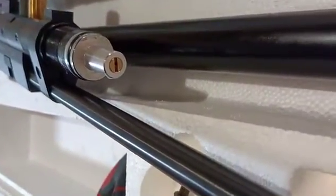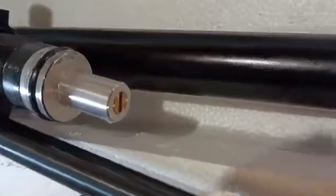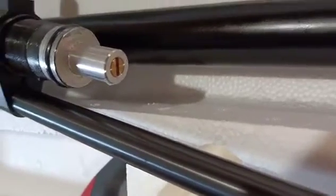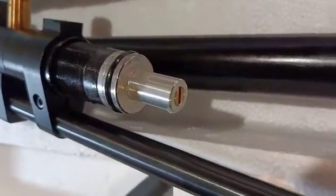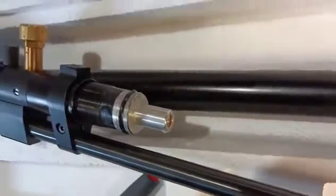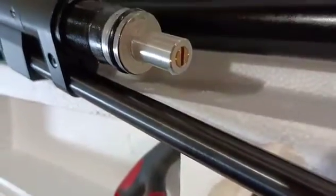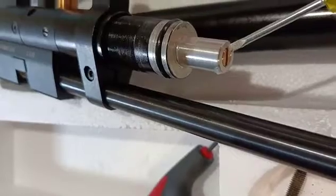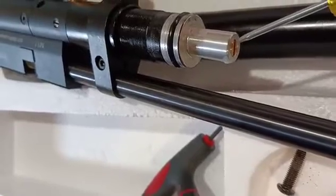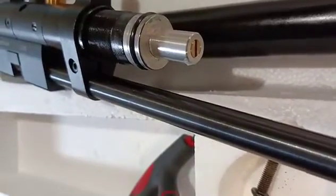You can see the flathead adjuster in the front end there. Unfortunately the stock regulator on these doesn't have markings for pressure, so it's a good idea to check your pressure before you start this process. These guns come around 140 bar from the factory, so if you want to keep track of where you were originally, take a black or red Sharpie and put a mark on one side and color that end of the flathead the same color, so you know where the factory setting was and can return to it later.